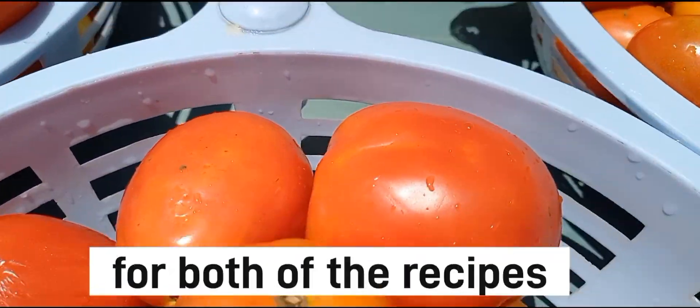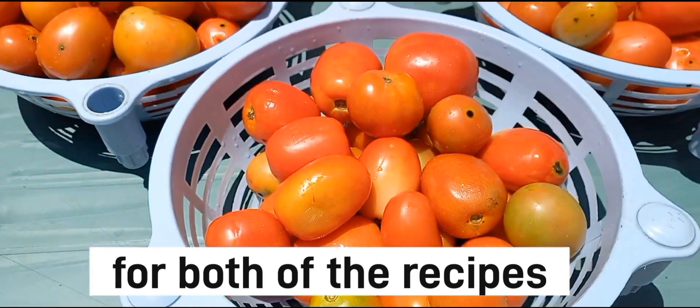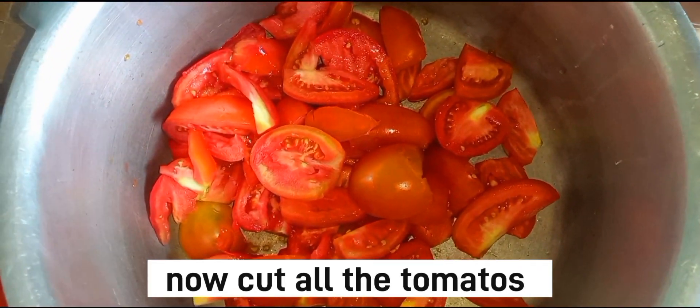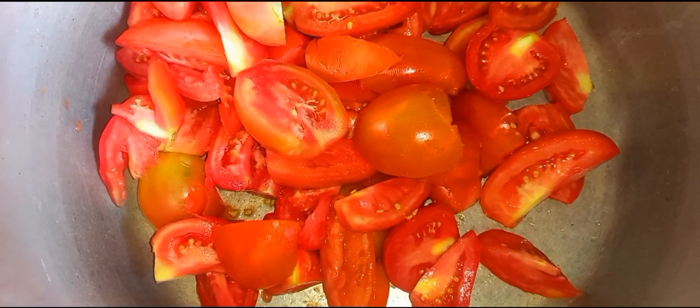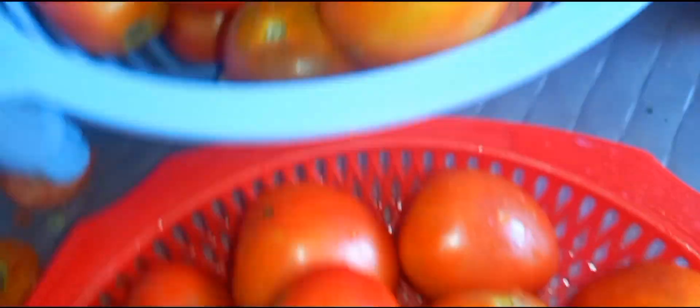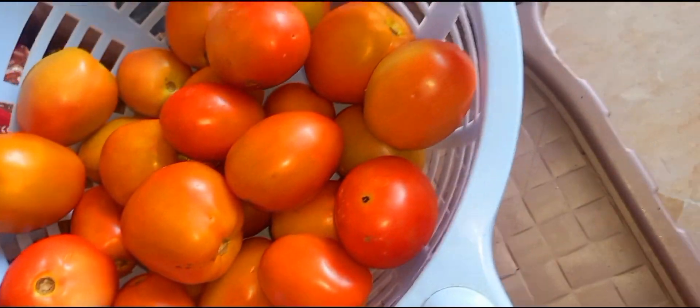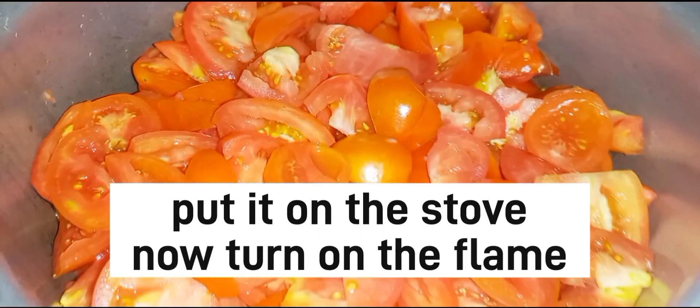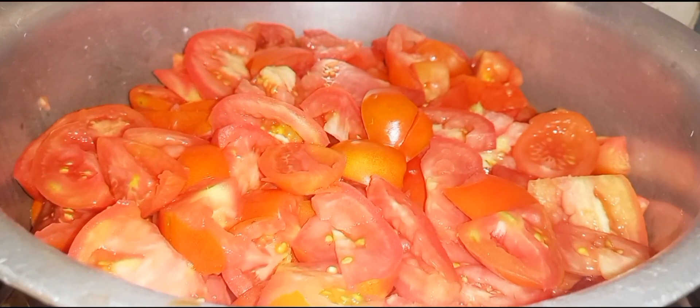Here we have taken the tomatoes. I have cut them. Sometimes there is a small stem on the tomatoes, so you have to cut that off as well. It is important to clean them properly.